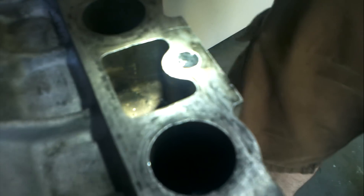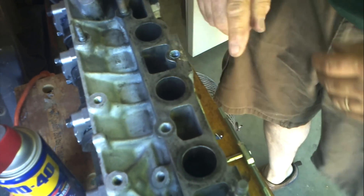It isn't pulling out too well. I've got a lot of crusties in there so I've got to get that cleared out. We have the compressed air right here.